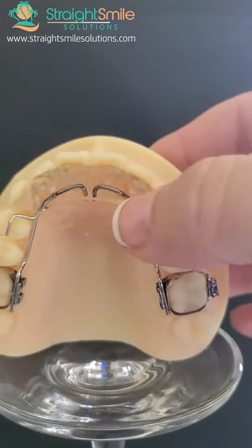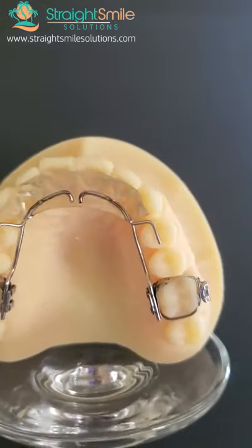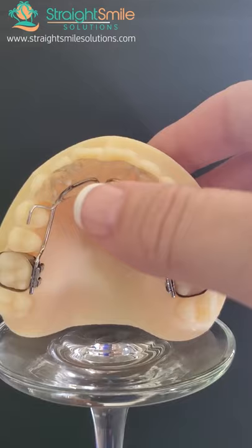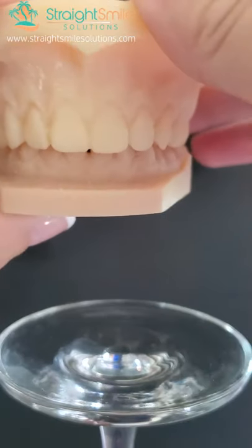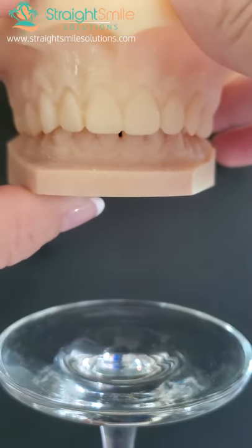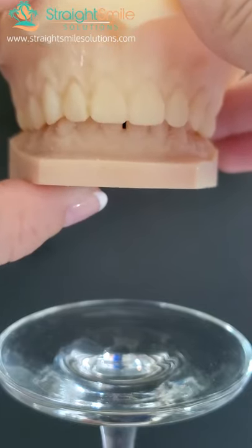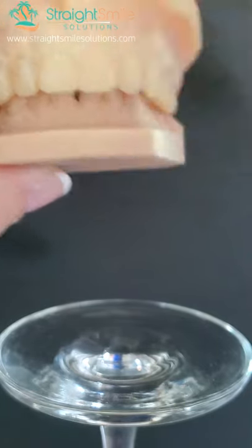This should stay in a good minimum of four months — I would like to see that in, if not longer. Let me show you what it looks like — the difference. Super deep, right? I'd say it's about 60 to 70% deep bite. We see a little bit of the lower incisors, but not all. This is not a good deep bite.